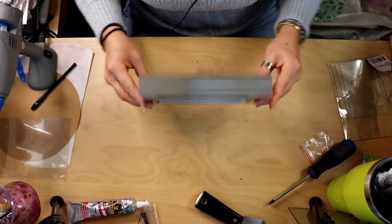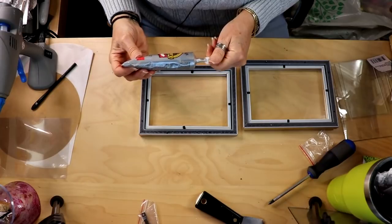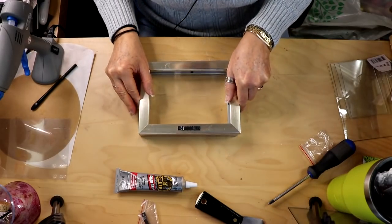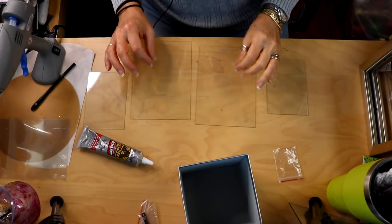Next we're going to be gluing together our two frames wrong sides together so that both sides have a nice look to them. I'm going to use gorilla glue or you can use E6000, and also hot glue as well, and put the two together.